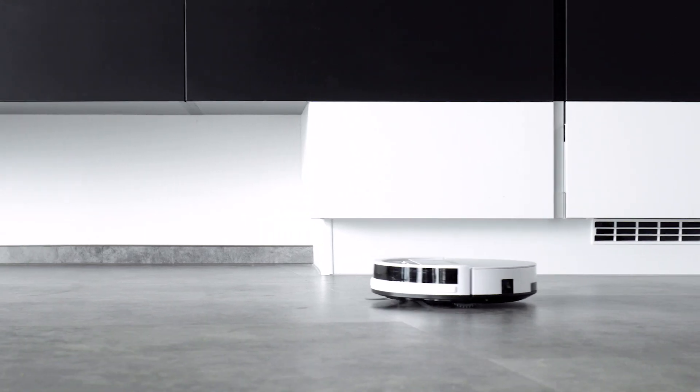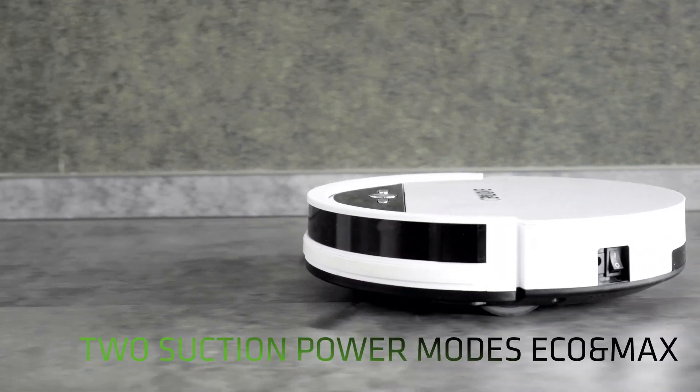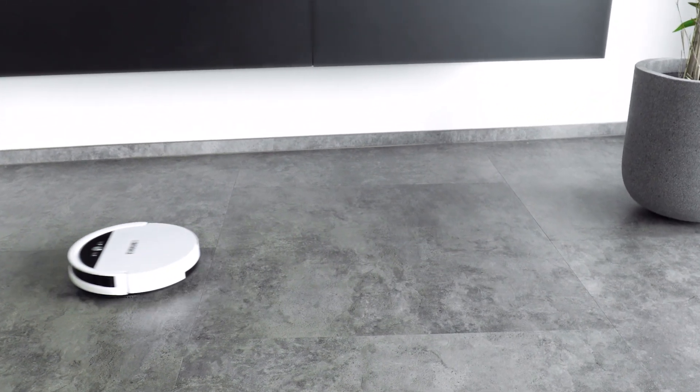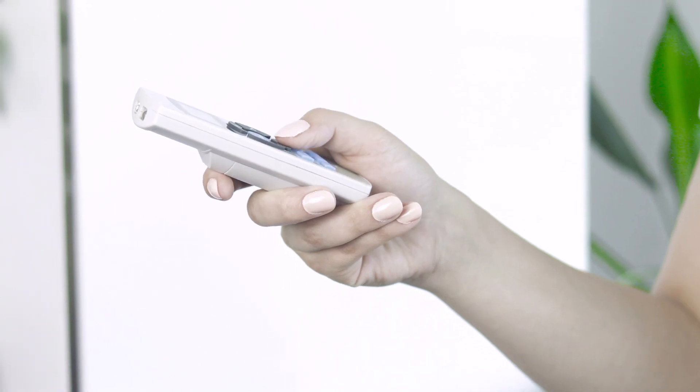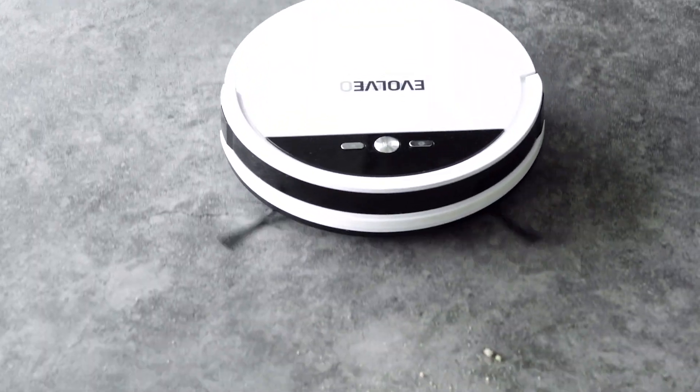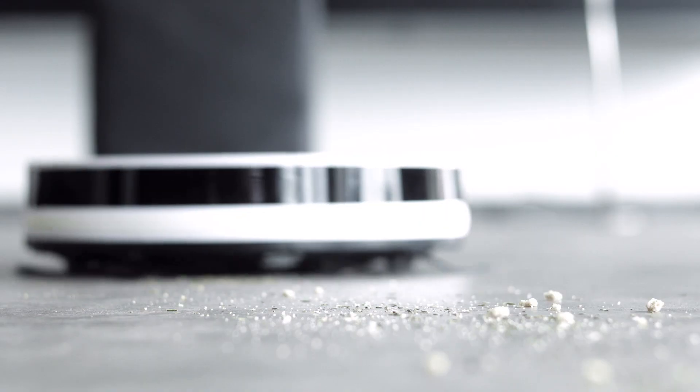The maximum suction power of the vacuum cleaner comes in handy on very dirty surfaces. Switch from standard cleaning mode to maximum suction mode with just one touch on the remote control, and just watch as the Robotrex H6 handles different cleaning tasks quickly and with ease.